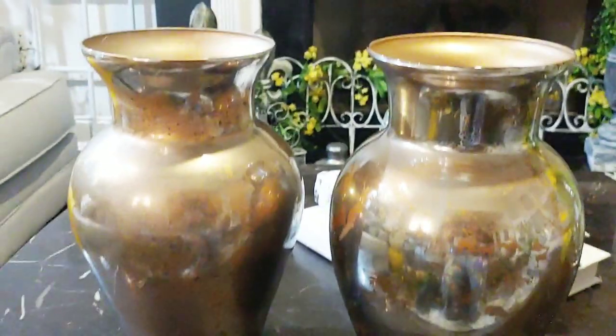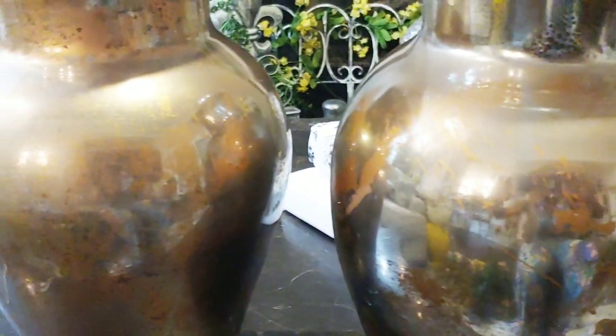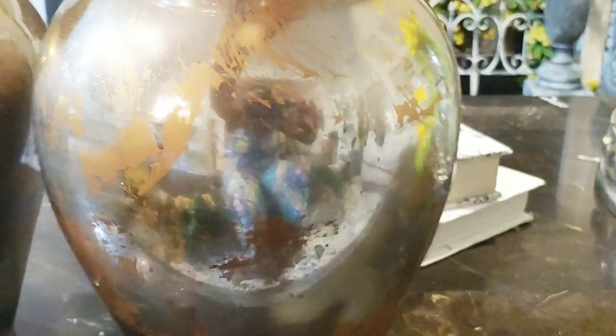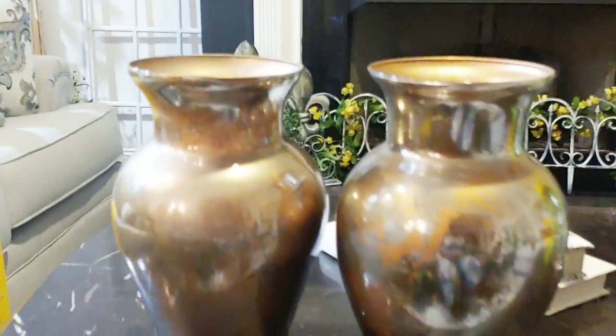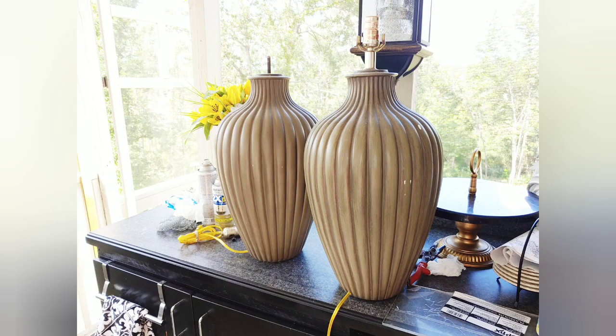Hey guys, this is V and welcome to Designs by V. What's in front of you now is clear glass that I distressed with paint to have that mercury, old-world look. It was a clear glass that I turned into this — it's a video I did yesterday but I'm showing you now.